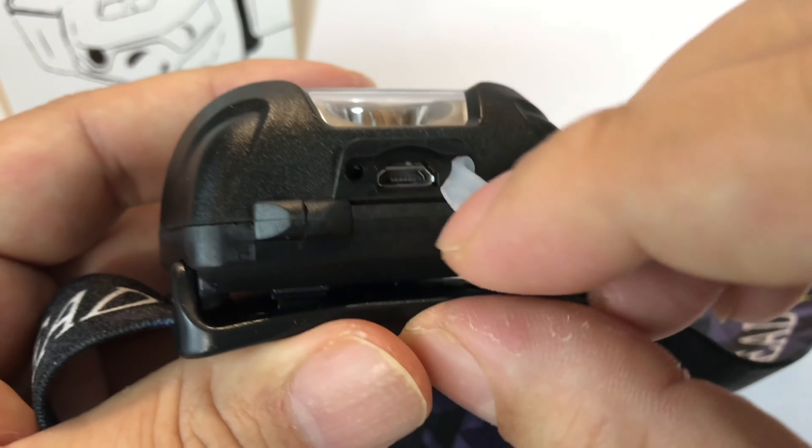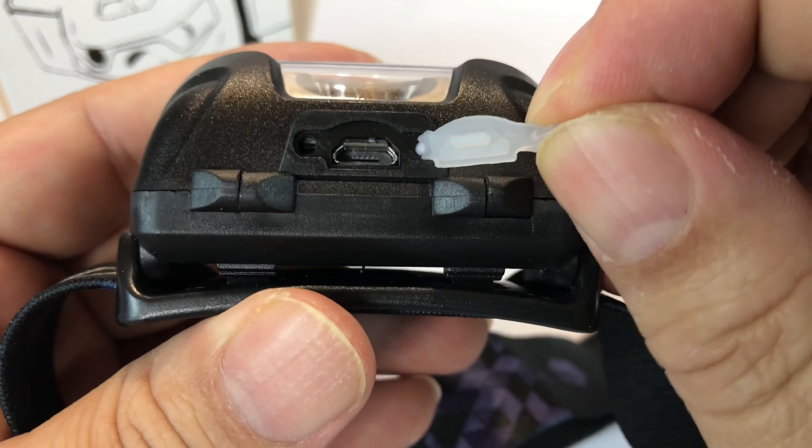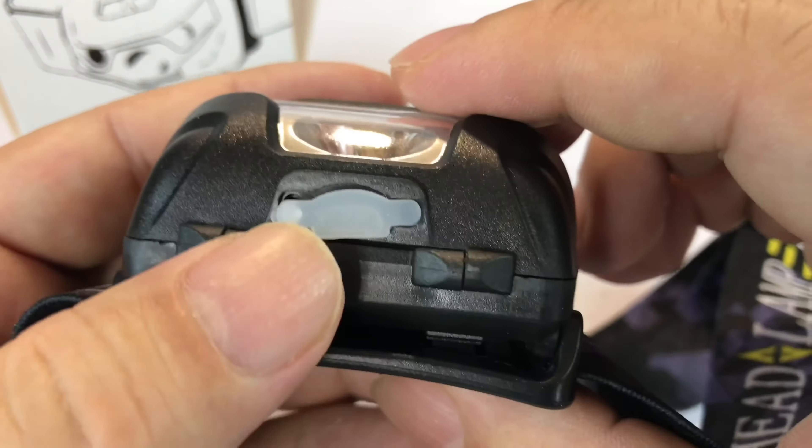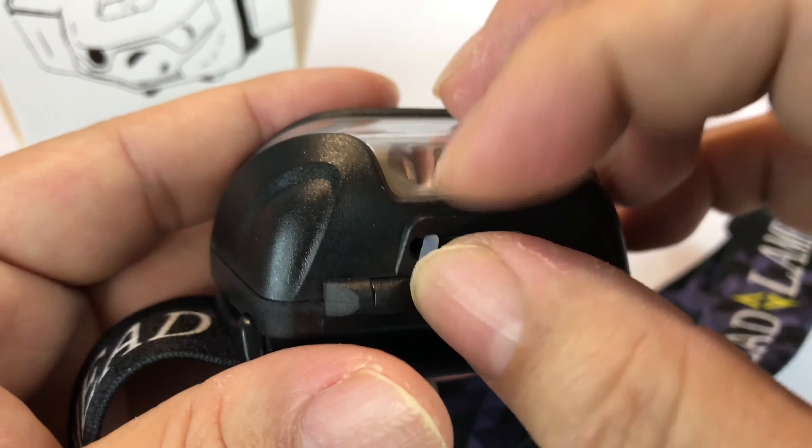Here's the front, and under a silicone cap is where we have the micro USB — so presumably rechargeable.